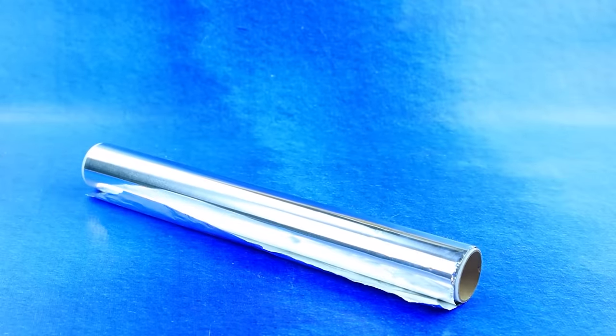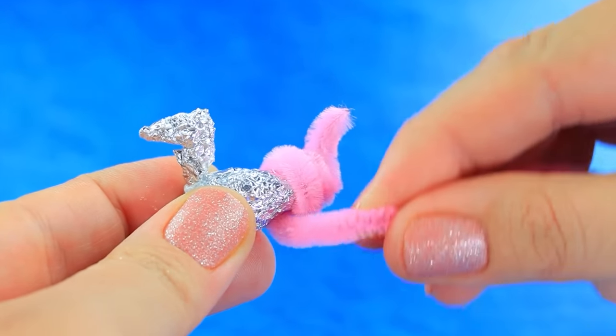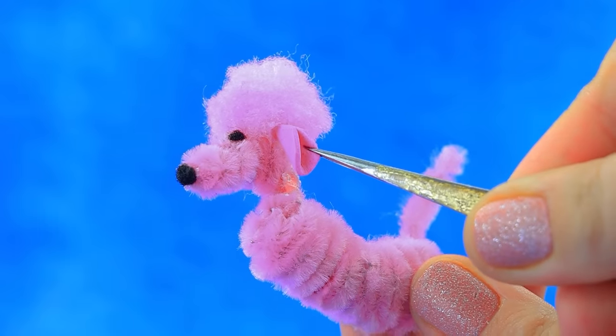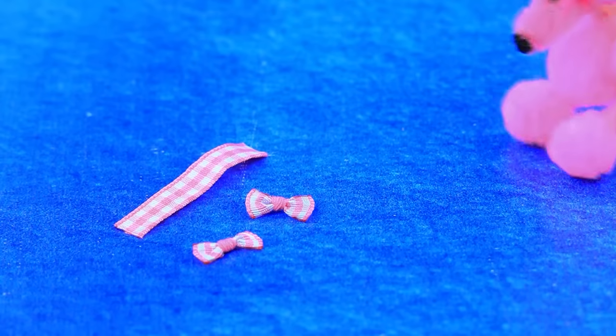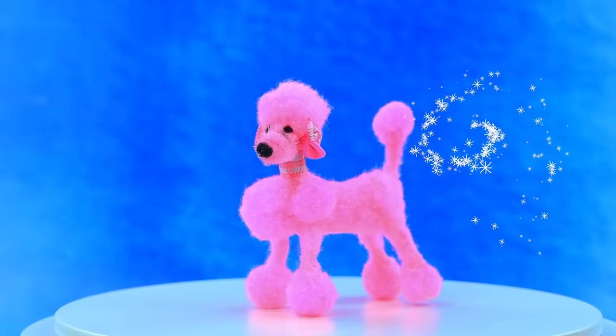Take a roll of foil and wrap with pipe cleaner. Add ears — excellent grooming. Your accessories, doggy — good boy! Adorable Barbie poodle.